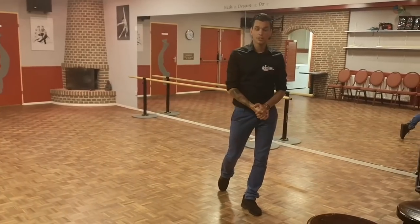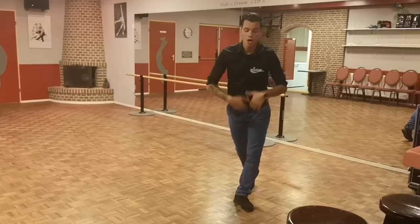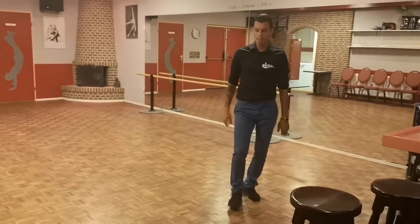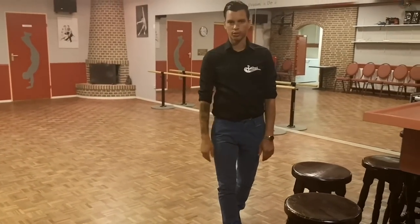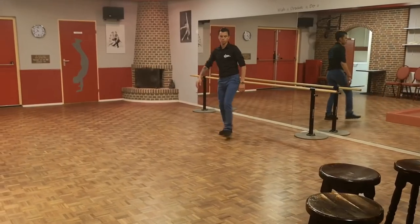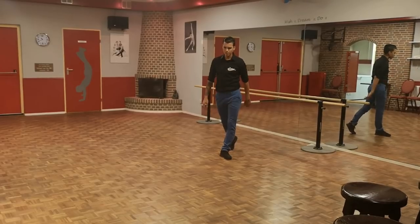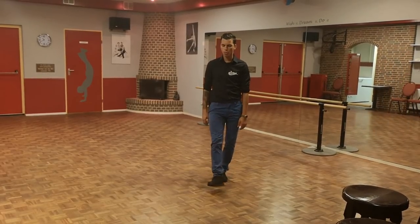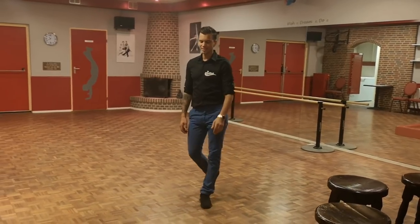Finish the first counts with step left forward. Continue the dance. We're gonna step right forward. We have step right, left, right to the diagonal. So we're gonna do one more time. Finish the spire turn. Step left on count eight. We're gonna walk right on count one. We have walk one, two, three. Cha-cha-cha left forward.